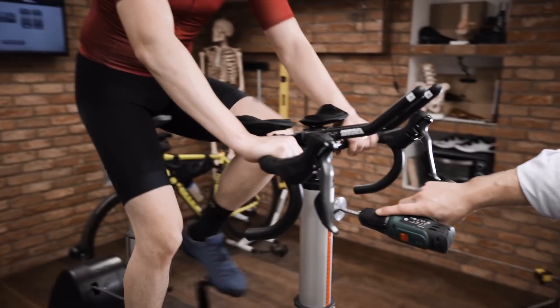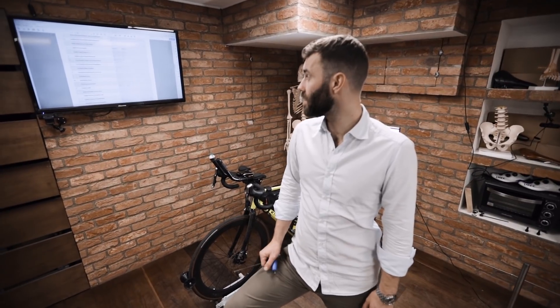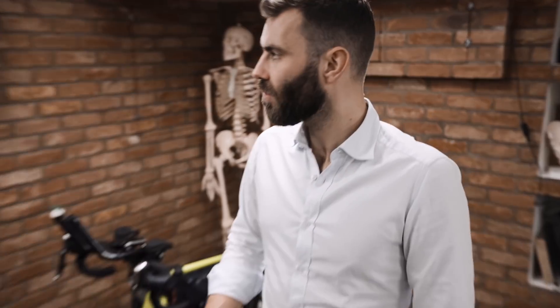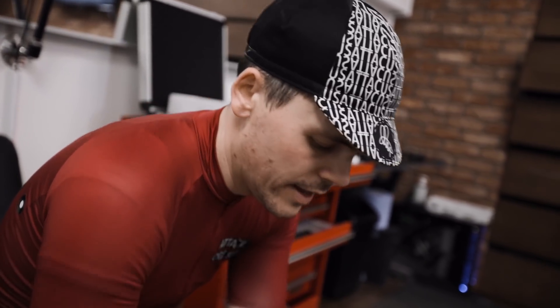Summary of changes made: 10mm reduction in saddle height, 20mm setback, 7mm reduction in drop as a result of saddle height change, and 25mm reduction in reach. The biggest changes were to the shoes - a G8 footbed was fitted along with heel wedging. The shoes were changed completely. AJ confirms his right leg no longer feels disconnected; the leg problem was 100% fixed by the shoe change.